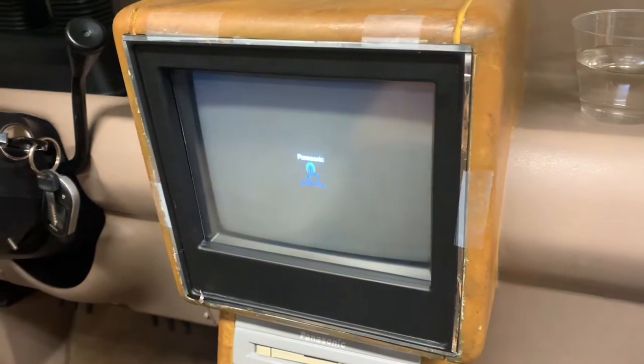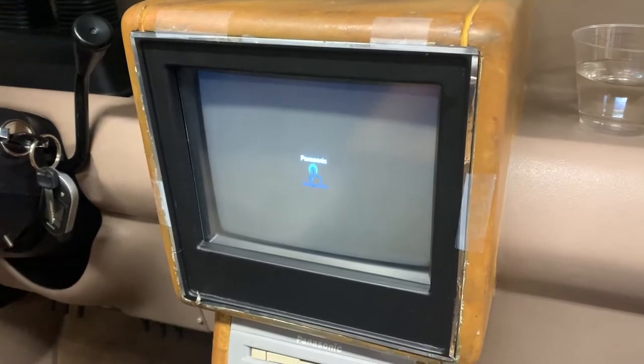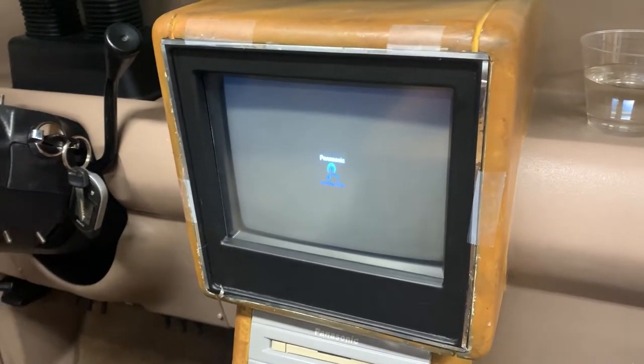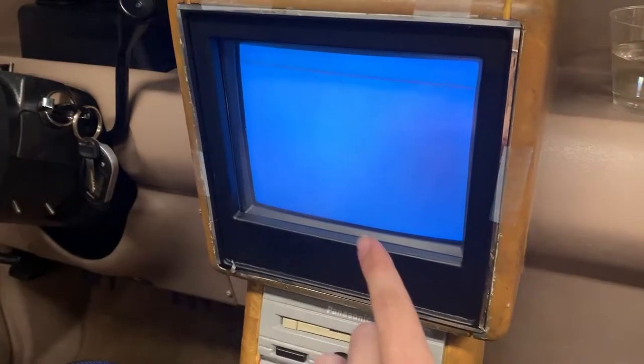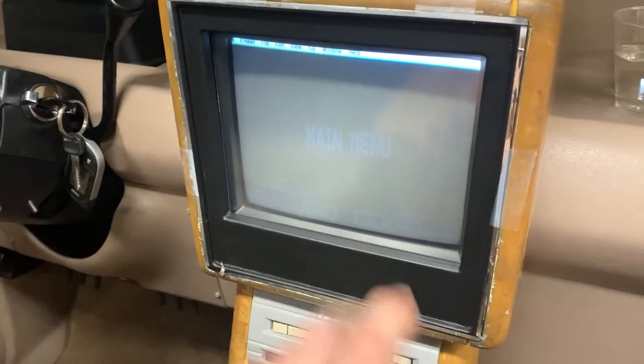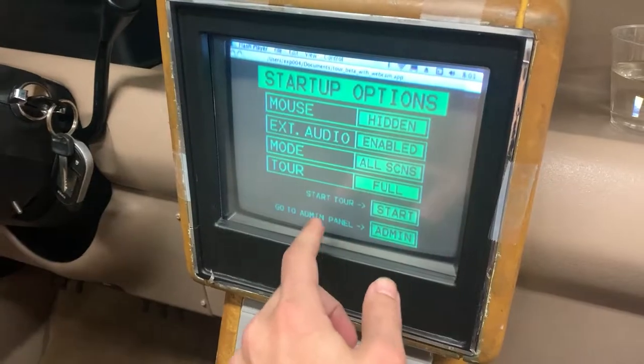So here's the touch setup that's currently in the Explorer with the CRT. I didn't think that the touch screen would add that much to the truck, but yeah, it really does and it is cool. People come in and they can touch things — it makes it more interactive for sure, and makes it a lot more real.